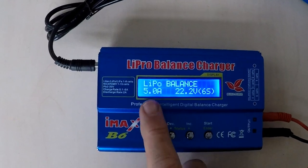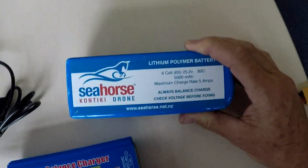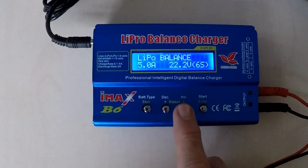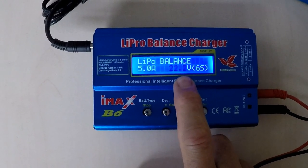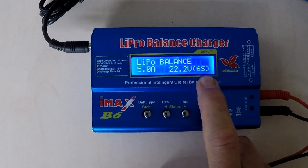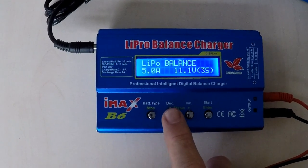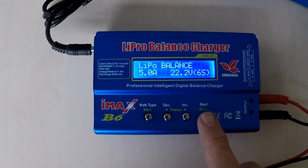So we'll go through to LiPo Balance and hit Enter to select. The next thing we need to do is make sure our amperage is correct at 5 amps for our 5 amp-hour battery. If you're using a different battery then you will need to adjust that using the arrow down or arrow up buttons. Once you've got the correct amperage, hit Enter and we'll step across to the voltage. What we're looking for for our Seahorse batteries is 6S, 22.2 volts. Again, if it needs to be changed, arrow down to step through your different options or arrow up to 6S and hit Enter.